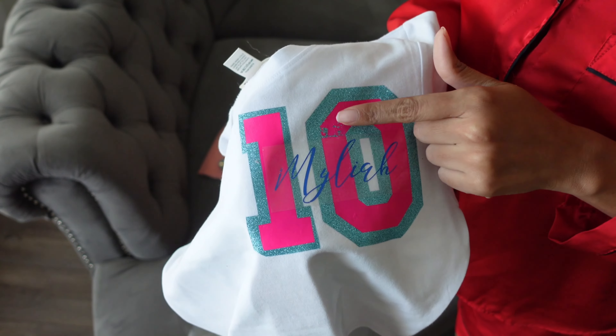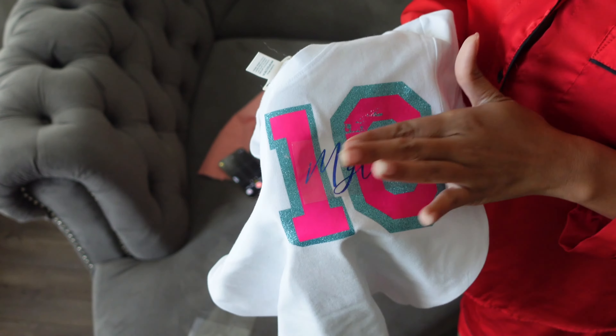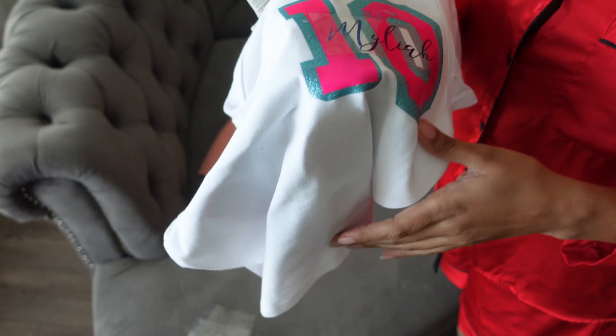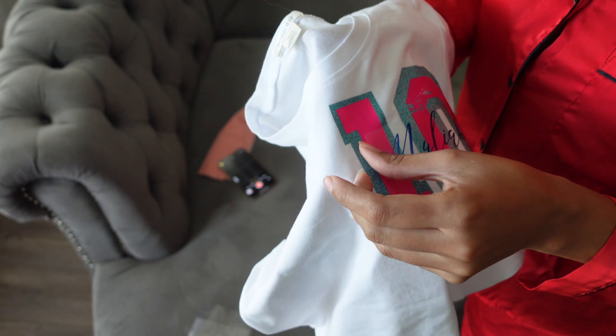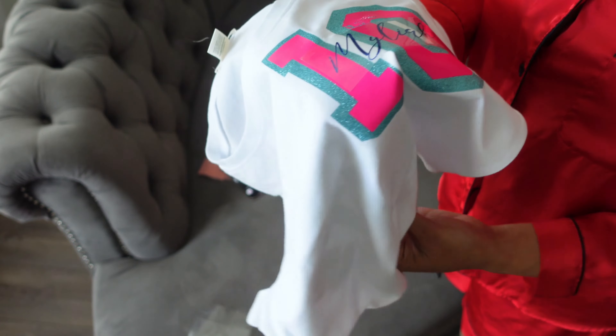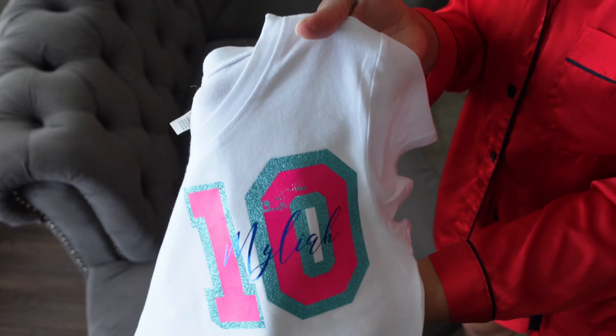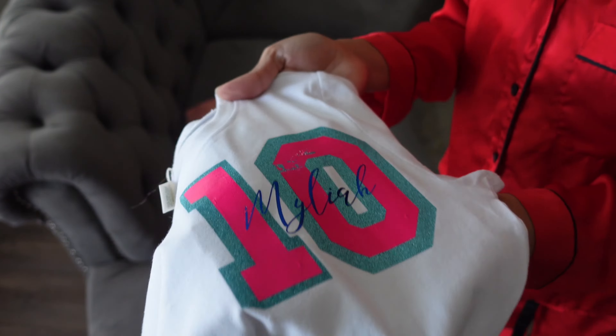I've never had this happen before — the pink is getting too hot and it's peeling, and the blue is not hot enough. It's okay because of what I want to do to the shirt, but if I keep doing it I'm going to take off all the pink and I don't want that. Alright, so we got her name on there, it's a little messed up, but it's okay.